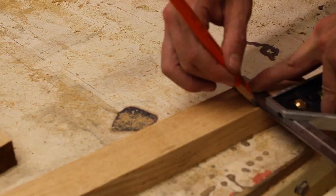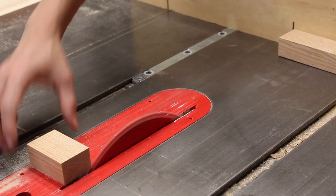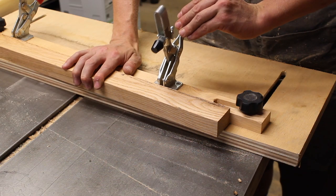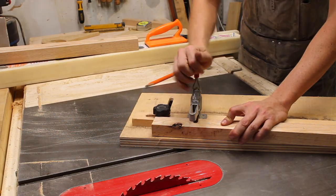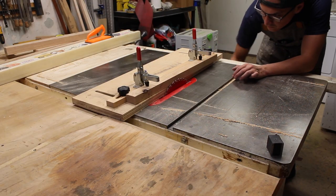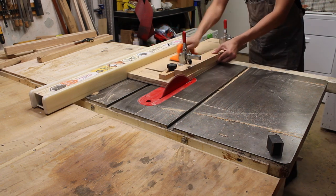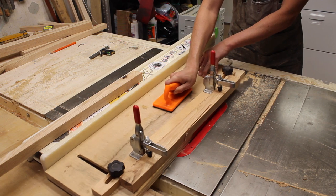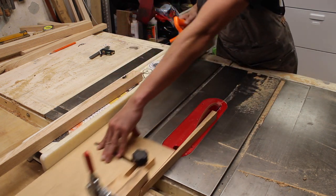I crosscut my nice hard stock for the legs to length with the miter gauge and then ran them on my taper jig to get a subtle taper for the insides of the table's legs. This is a simple taper jig with a ton of available plans and videos online, the concept being toggles mounted to a movable fence. Make sure during setup that your saw blade clears your toggles appropriately or you're going to have a bad time.